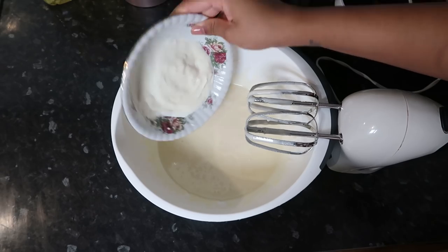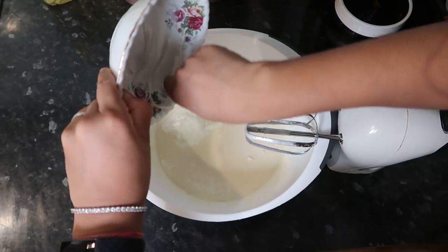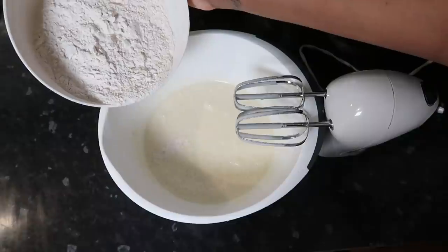Now I'm going to be adding some plain yogurt. The recipe says sour cream but I only had plain yogurt at hand, and this is 180 ml or half a cup of plain yogurt. I will leave the link to the recipe that I used in the info box.